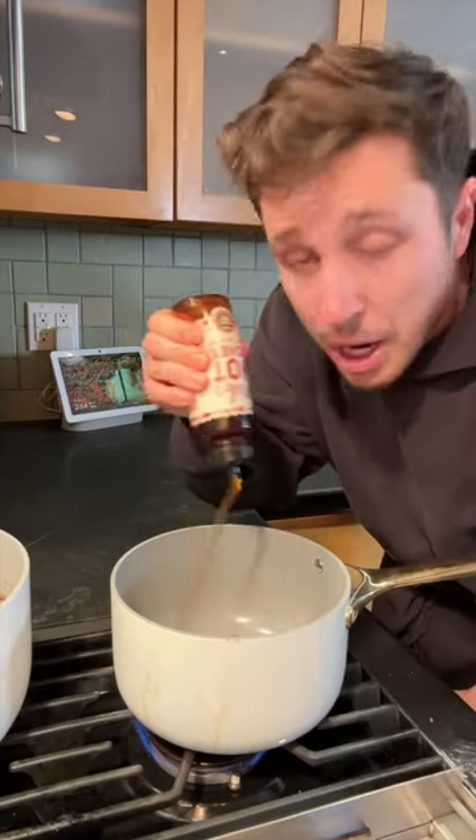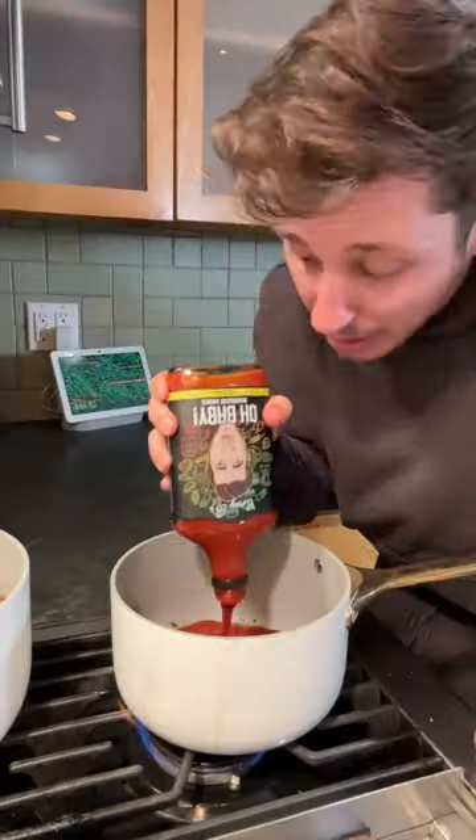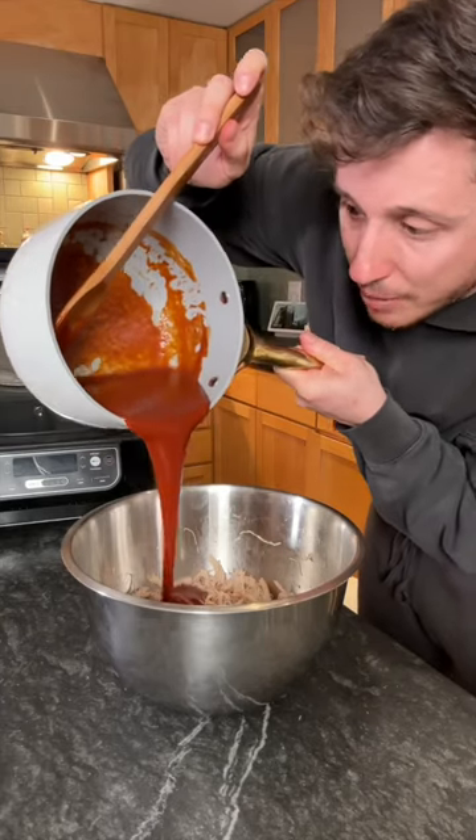A half stick of butter, a little bit of honey to make it runny. And this is a necessity for the recipe — Old Baby Barbecue Sauce. It's made by an award-winning company, Hoff and Pepper, so yes, it's actually good. Make that chicken feel the wrath and give it a barbecue bath.